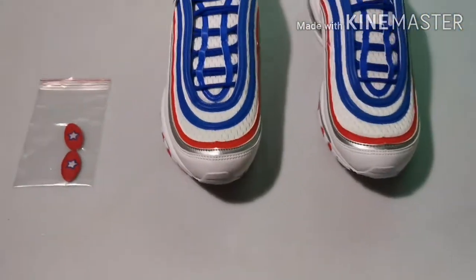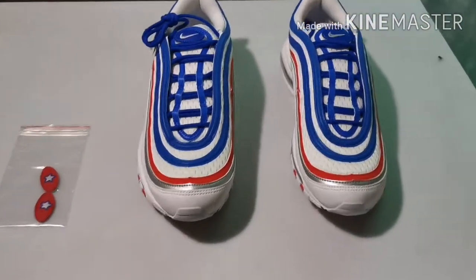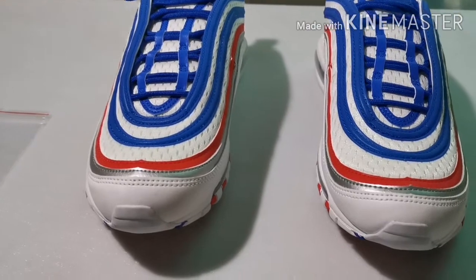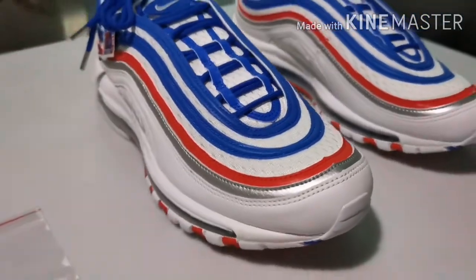Hello guys, welcome to another video of Pietro Unboxing. Right now we've got the Nike Air Max 97 NBA All-Star Edition, let's go ahead and take a look.